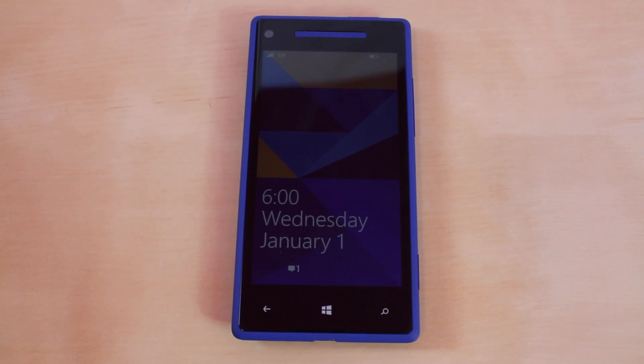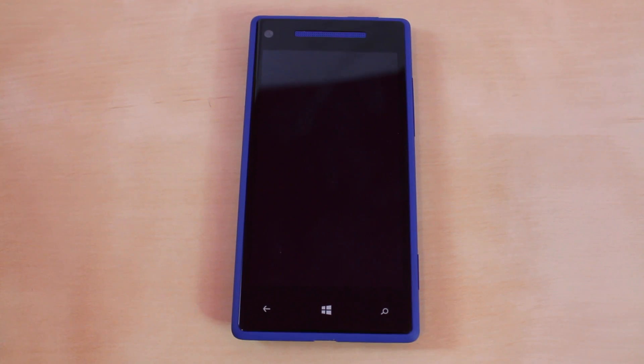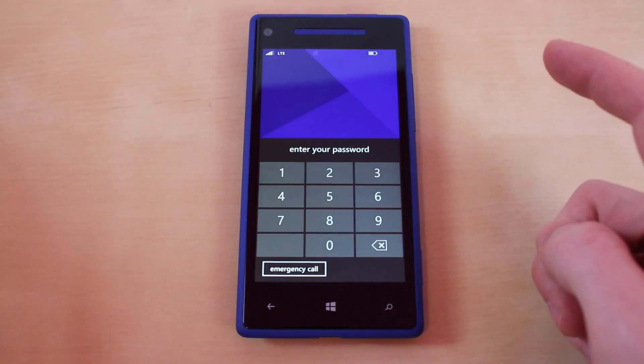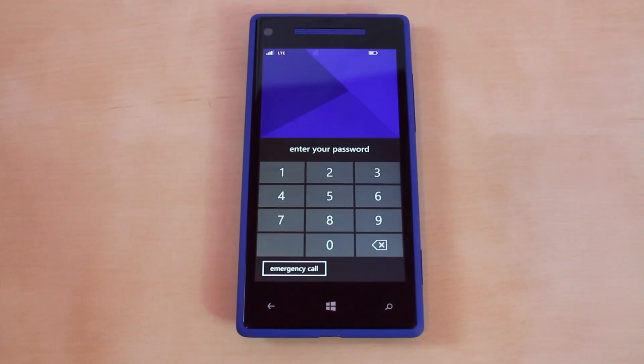What's up everyone, this is JRProductionX and in this video I'm going to teach you guys how to unlock Windows phones with passcodes that you do not know. Right here I have the Windows Phone 8X and of course it has a password, and this is going to work for people who forgot it.